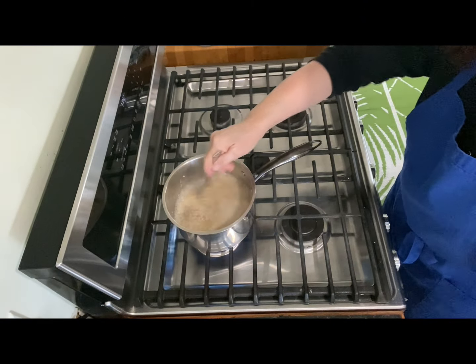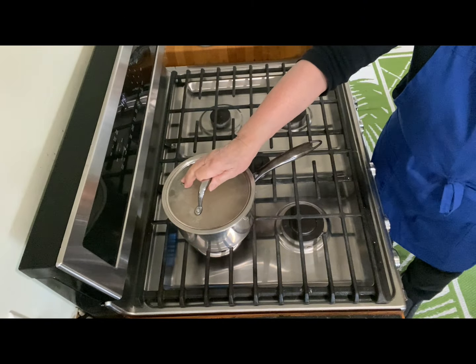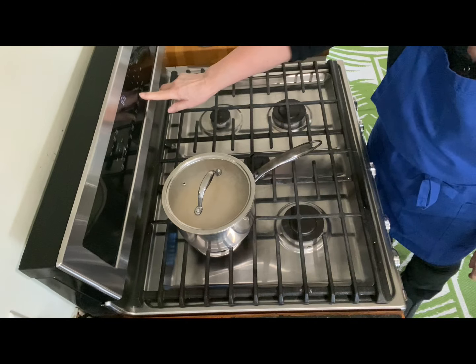So we're back to the quinoa. Put it on low, put the lid on it, and cook it for about 12 to 15 minutes.